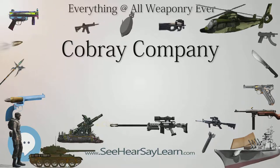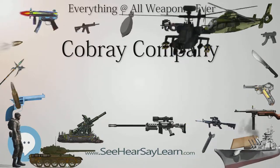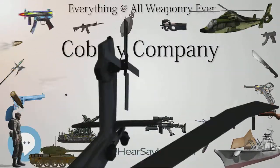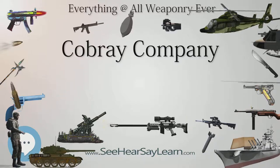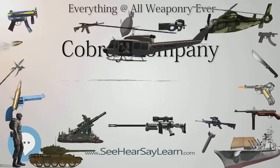Similarly, the Lady's Home Companion, a pistol derivative of the Street Sweeper, is regarded as a wildly impractical pistol, due to its chambering in .45-70 and its weight of over 8 pounds, which makes it an unwieldy and cumbersome weapon.